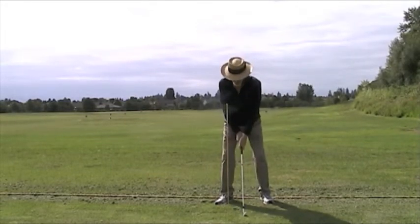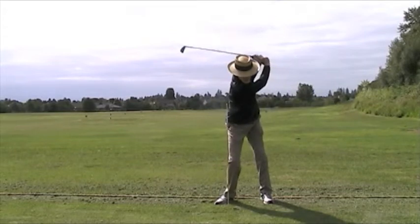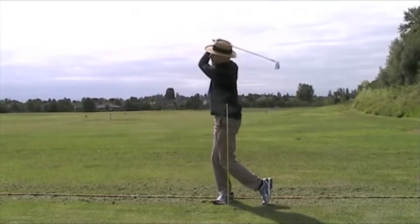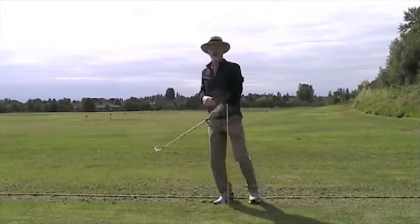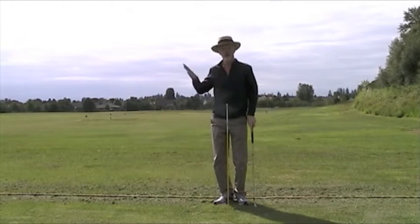The full swing will look like this. My hands are leading, I'm going to hit the ball first, ground second, and you're going to hit those little rockets that you've always wanted to. Thank you. Thanks for watching.